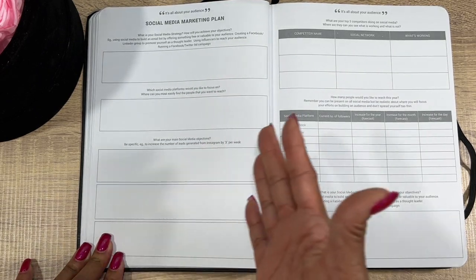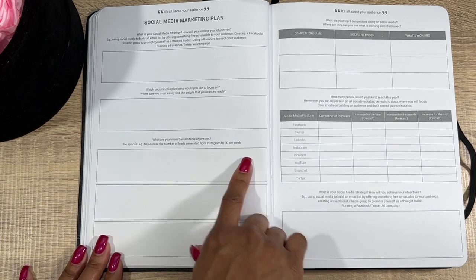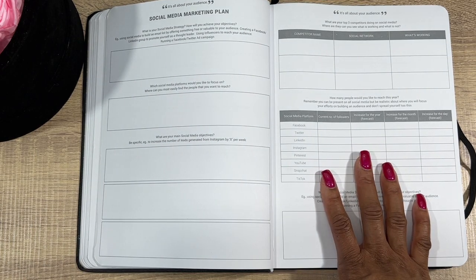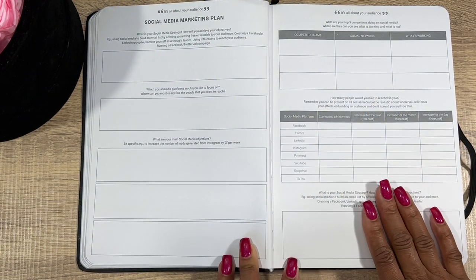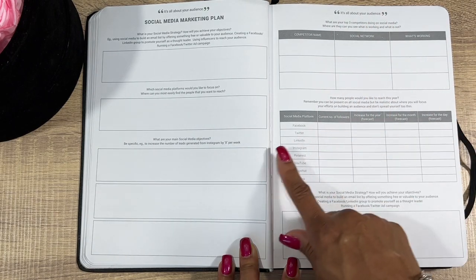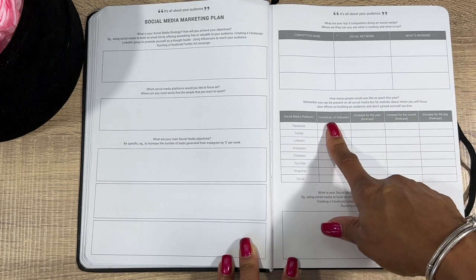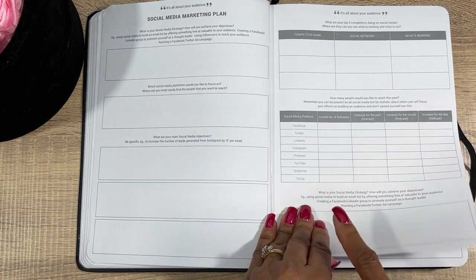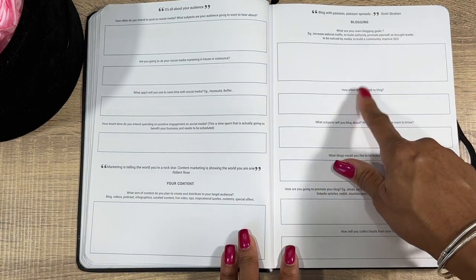Next, Social Media Marketing Plans — this lets you plan out which platform you're going to use. They say try to focus on one, master it, then move on; some people just stick with one and are very successful. You track competitor names, which social network they use, what's working, how many people you want to reach this year, current followers, and increase targets for the year, month, and day, plus your strategy.